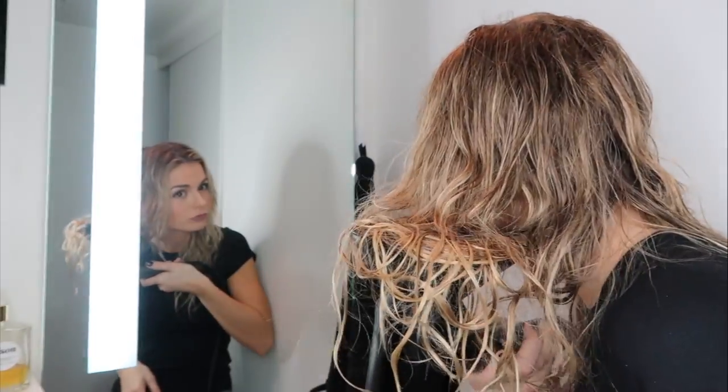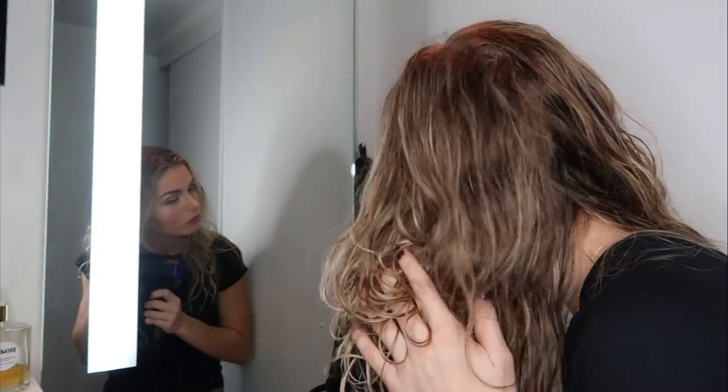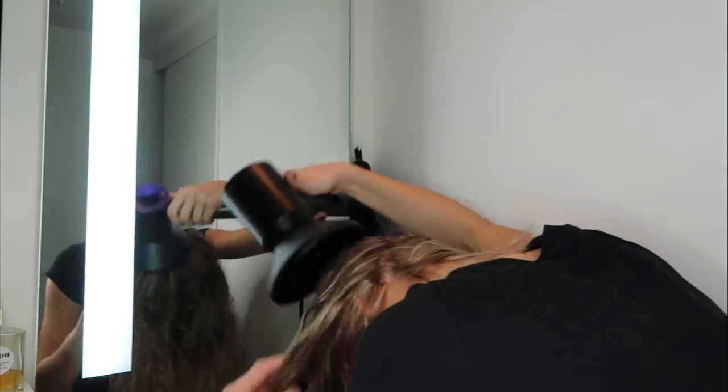Try not to take the diffuser from the bottom and scrunch it up to your scalp because it'll create kinks. Just lay your hair on top of the diffuser and work through, then at the root you can massage it in to create more texture at the top. Another great technique is to flip your head upside down — you can really get underneath where it usually takes forever to air dry, dry it thoroughly, and also create some nice volume.